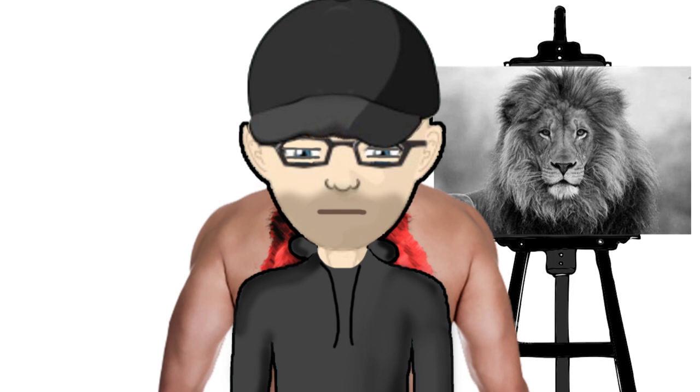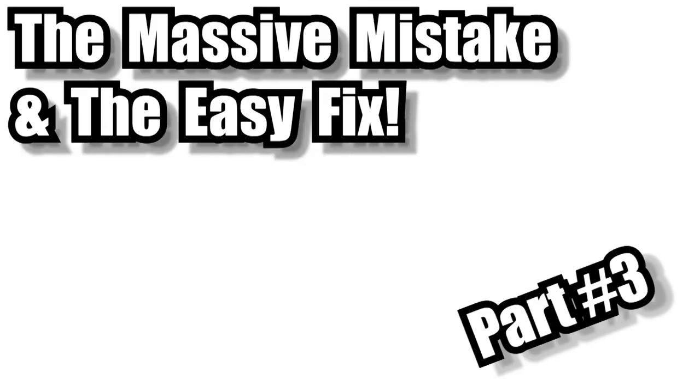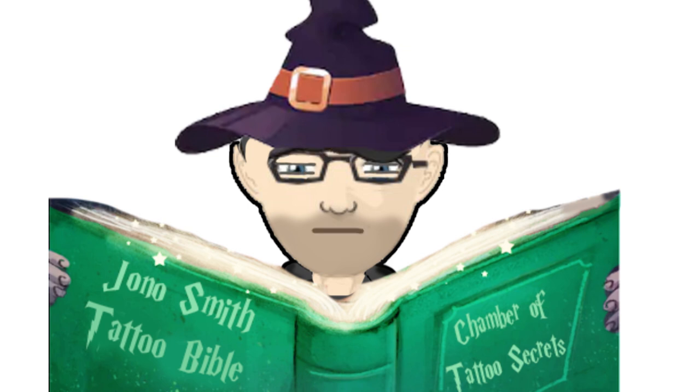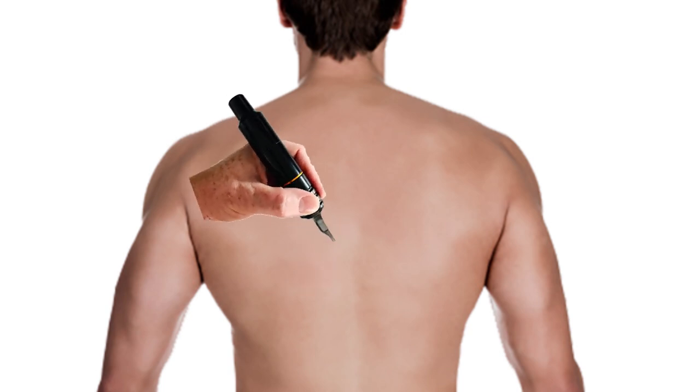In this next section I'm going to show you a massive common mistake people make when they shade and how to fix it. Providing you've applied everything covered so far and your tattoo is still coming out angry, patchy, and red, you might be making this really common and easy-to-fix mistake. When people struggle with soft shade, it's usually the lighter, more delicate shades they struggle to produce rather than the darker ones.